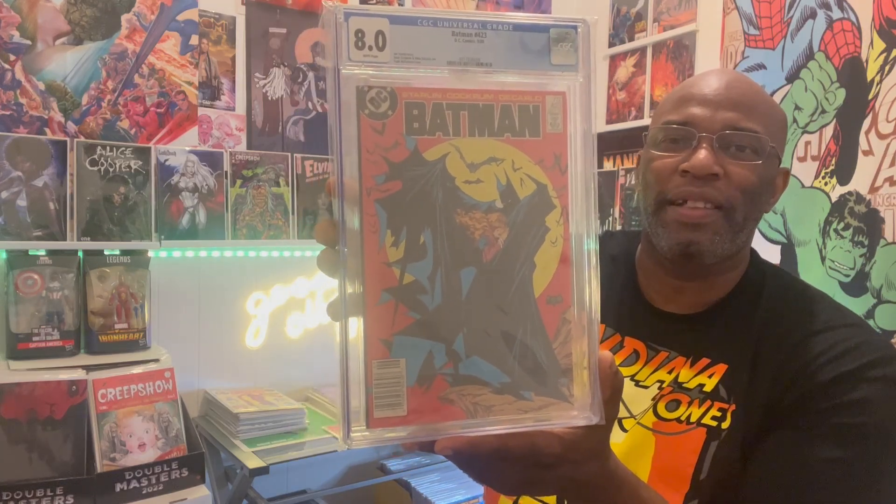Newsstand, first print — happy about that. Batman issue number 423, DC Comics. Beautiful Jim Starlin story, Dave Cockrum and Mike DeCarlo on the art, and Todd McFarlane on the cover. It's official, ladies and gentlemen — I finally got it. This is going into part of my slab PC collection. Low grade is better than no grade, my friends — don't let anybody tell you different. Batman 423 is in the building — it's good vibes only.